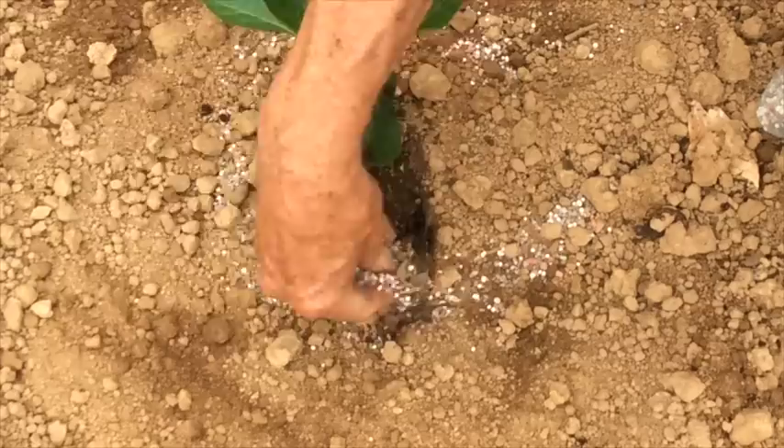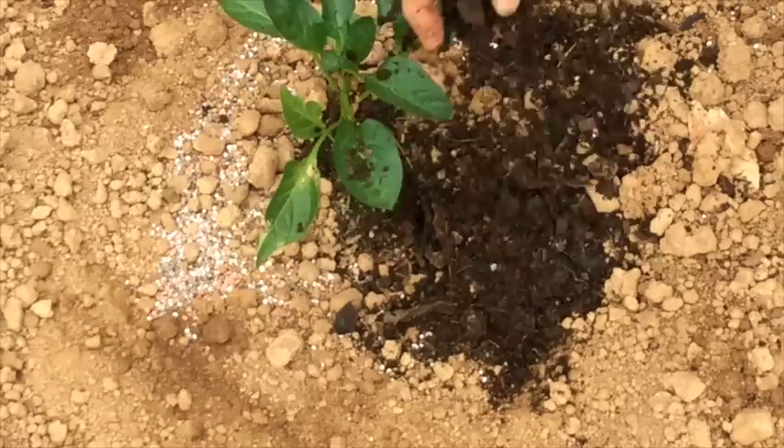Now I'm going to add about another tablespoon of triple-13 as a side dressing for this plant. Cover that with a little bit of compost, and then pull some more dirt over the top of that.